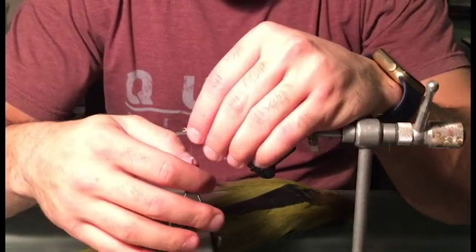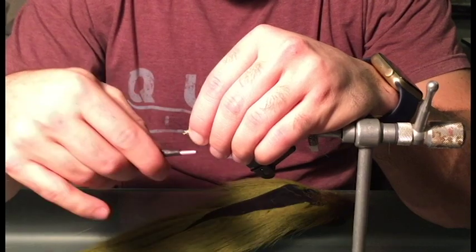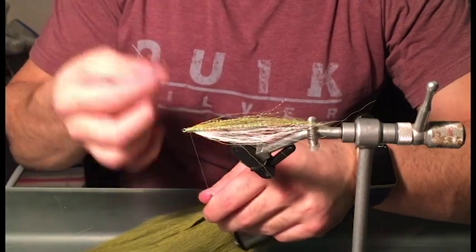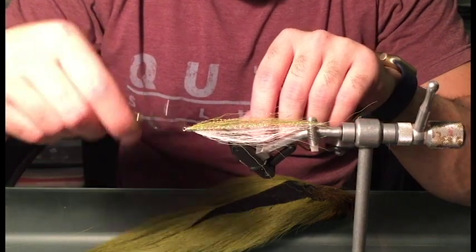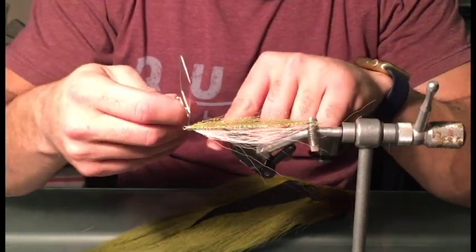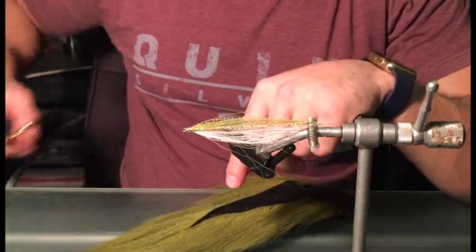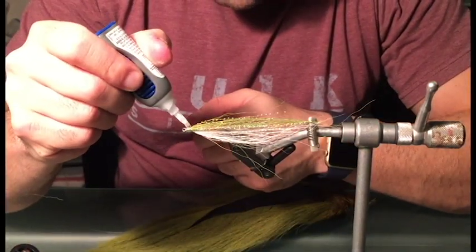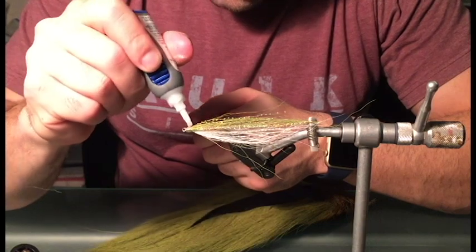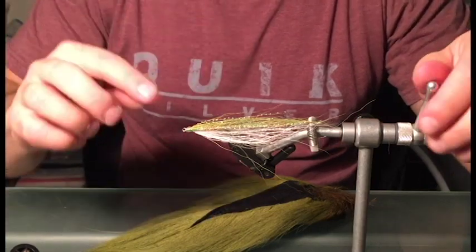We're pretty much done adding crystal flash and bucktail hair, so we can go ahead and whip finish this fly. I'll use a whip finisher — you can do it by hand if you want, but for ease I'll use the whip finisher. Once that's done, you can add a few dabs of crazy glue to make sure it won't come undone. The last thing you need is after you're done tying a fly for it to come undone.